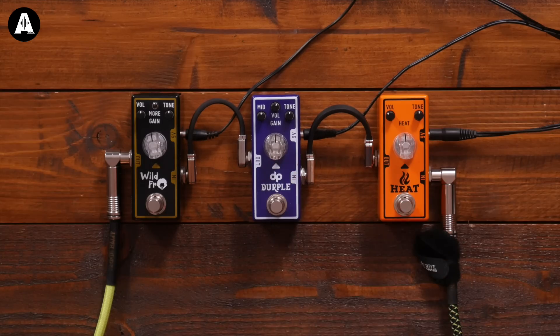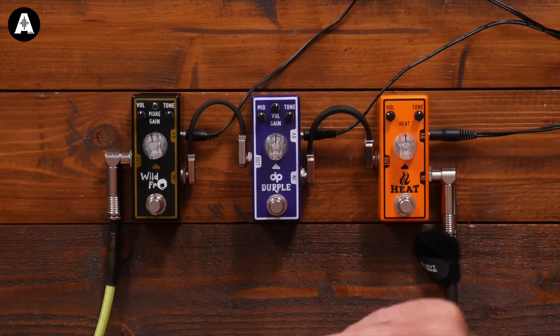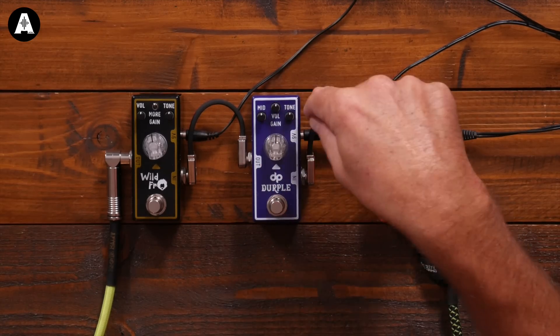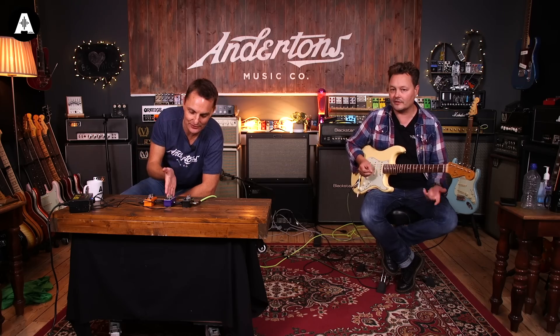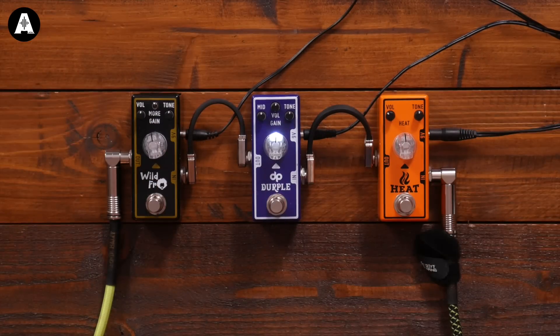So the Durple — I can't even remember what that one was based on. Danny's Pete Purple? I think it might be the Mandragora. But we changed a few things — I don't think the Mandragora has a mid-range control on it, but we've got a mid-range control on the Durple. Pete uses this pedal in hundreds of videos; it's on his board sitting next to pedals that are ten times as much.